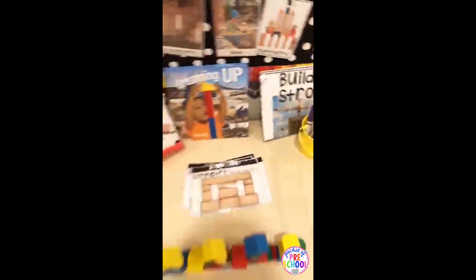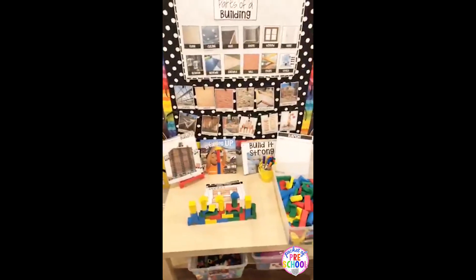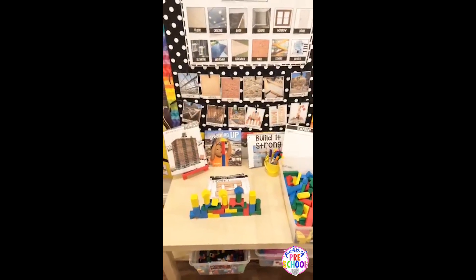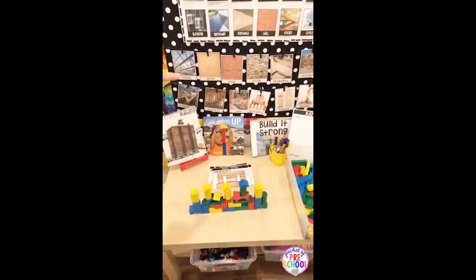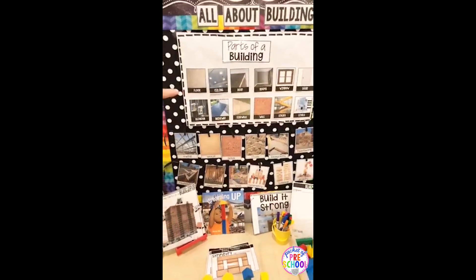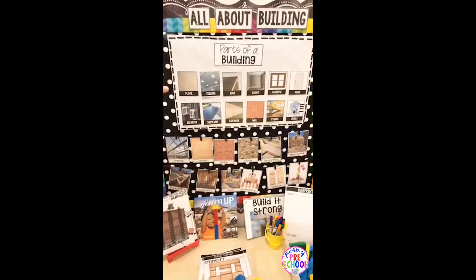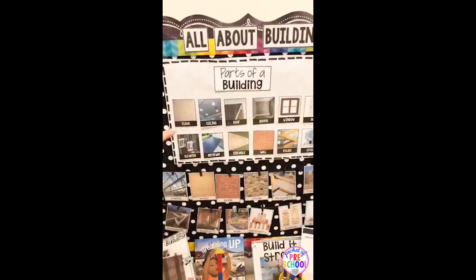This table is set up so you'd probably be about halfway through the unit. When I start my units, I actually only have the vocabulary charts up, and then all the anchor charts I build with my kiddos during a small group, during circle, or during a read aloud. Here is the parts of a building chart.